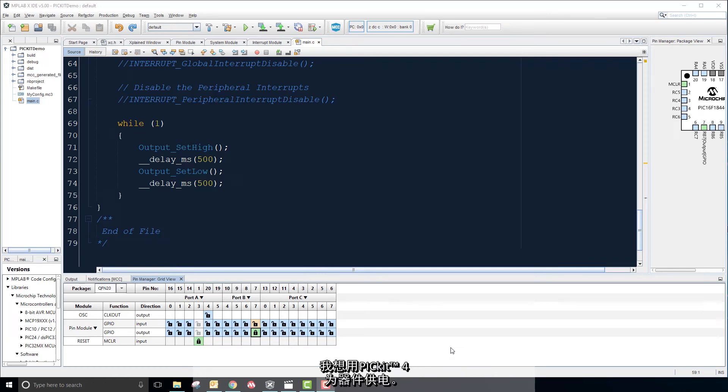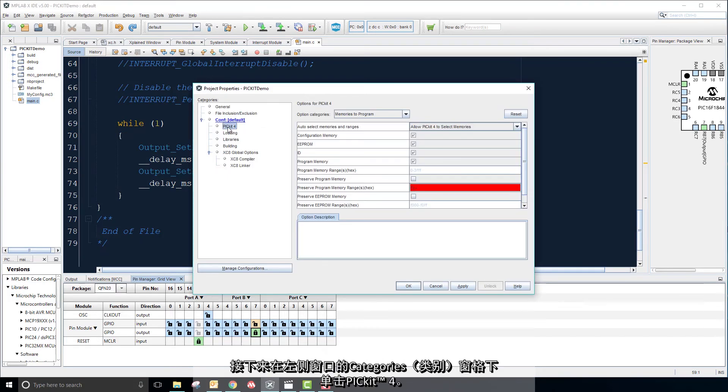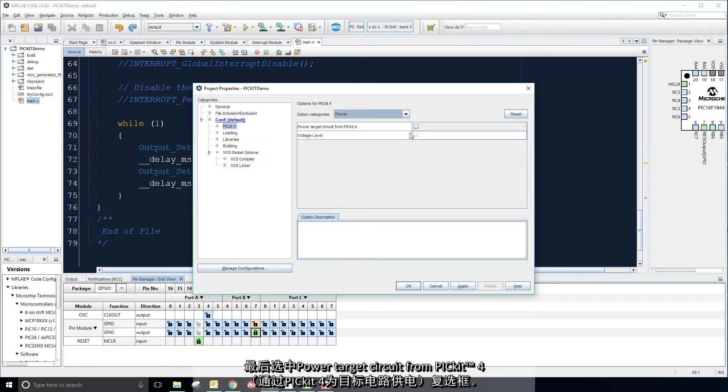I would like to use my PicKit to power my device. To do this, click the dropdown menu next to the Build Project button and click Customize. Next, click PK4 under the Categories pane in the left-hand window. Then click the Options Category dropdown and select Power. Finally, check the Power Target Circuit from PicKit 4 checkbox. This now means that the PicKit 4 will supply the voltage level specified in the voltage level field to your target device.